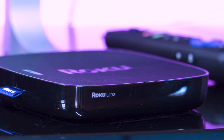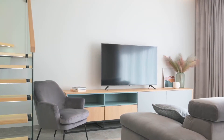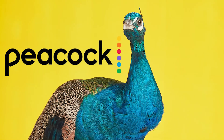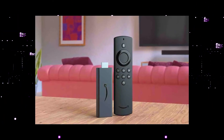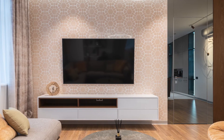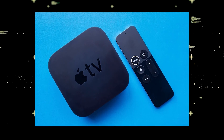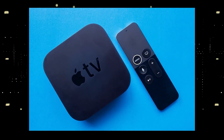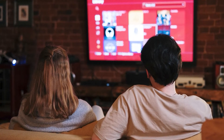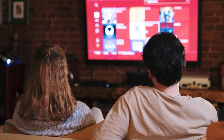I recommend getting a Roku stick or an Amazon Fire Stick. Both of these media streaming players have the capability of downloading Peacock. You would then use a Roku or Fire Stick as your main streaming player, which bypasses the operating system on your TV. If you want to spend a little more and get a more robust device with a few more options, take a look at the Apple TV 4K. All these devices plug into the HDMI port on your TV, no matter how old it is or what model it is.